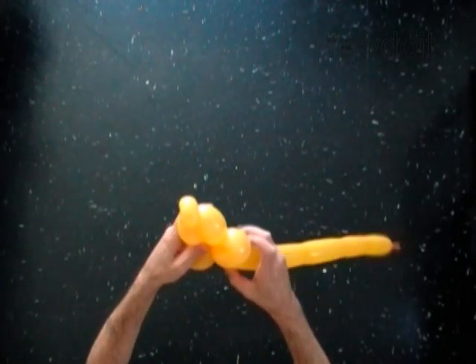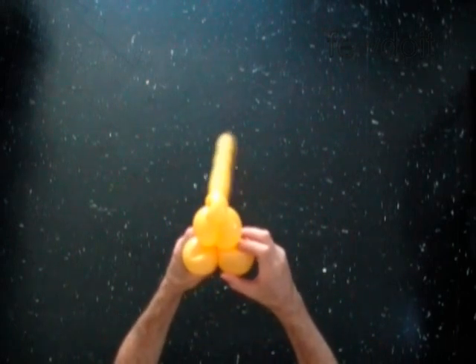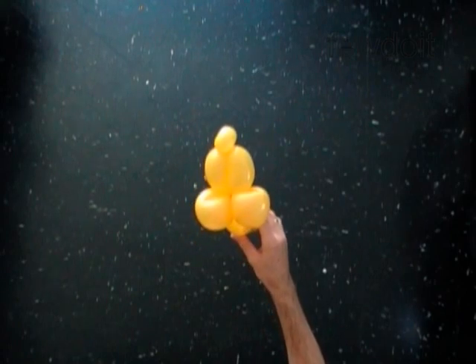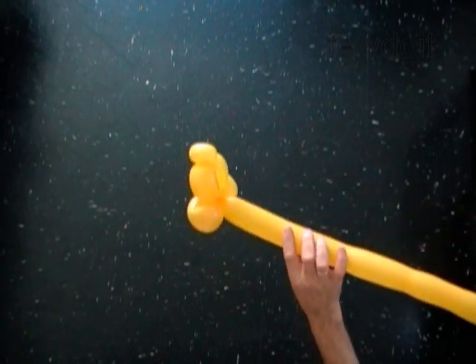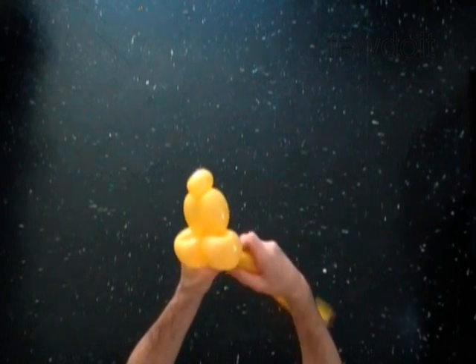You have made the head of the duck. The next bubble you twist to make the neck. Twist the sixth 3-inch bubble.